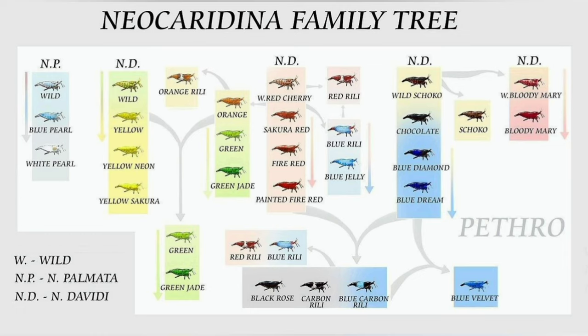This is the neocaridinia family tree. On the far left we've got your snowballs and your blue pearls - they call them white pearls. Then we've got our yellows, our green jades, our oranges, our reds, black rose, bloody marys, and so on. But for this video we're talking about orange shrimp, so I'm going to zoom in on the orange shrimp part.